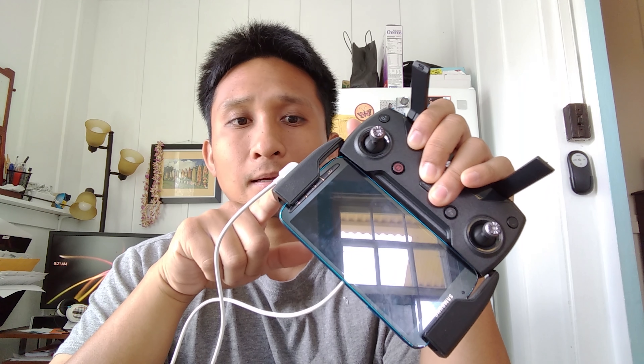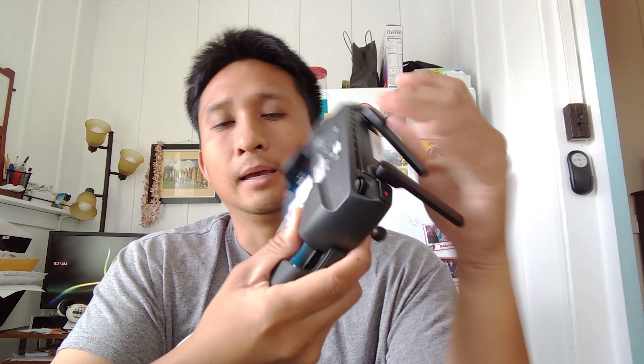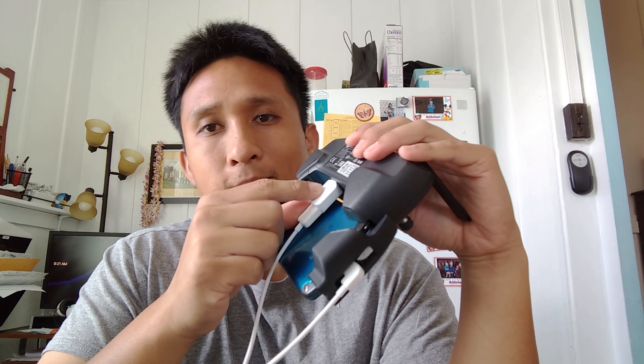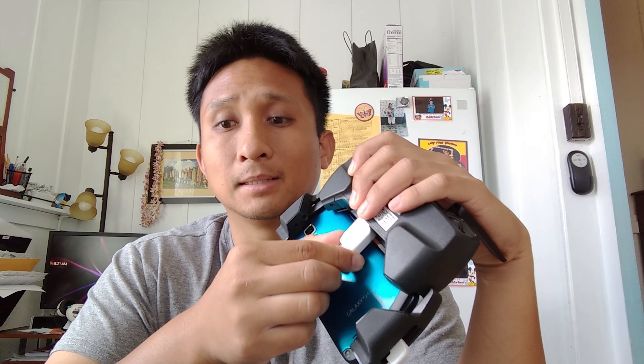So again, two accessories you should look at: a right-hand or left-hand angle micro-USB cord — you can get that off eBay for like 99 cents — and an OTG cable or OTG adapter, also known as an on-the-go adapter. This is a Samsung one I got off eBay as well for 99 cents, and you get several of them so if you lose one, it's not a big deal.